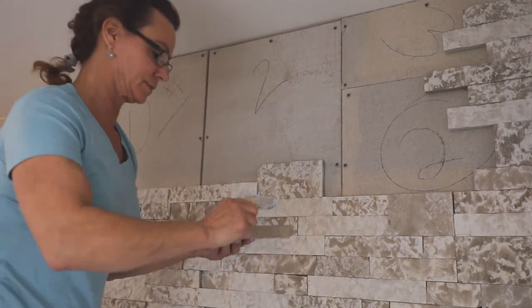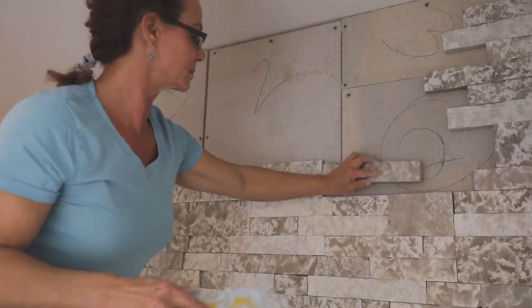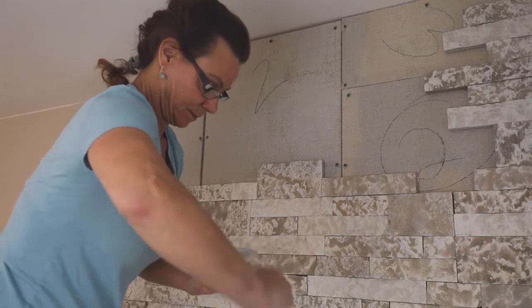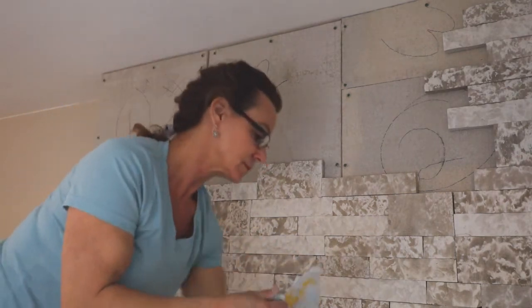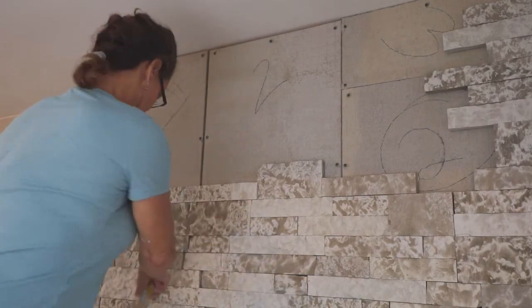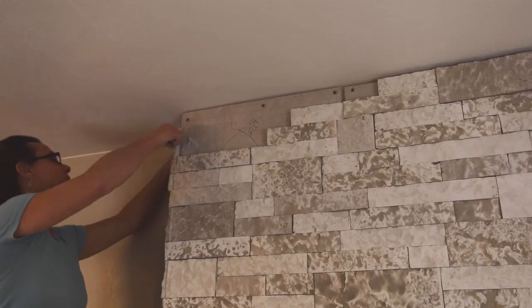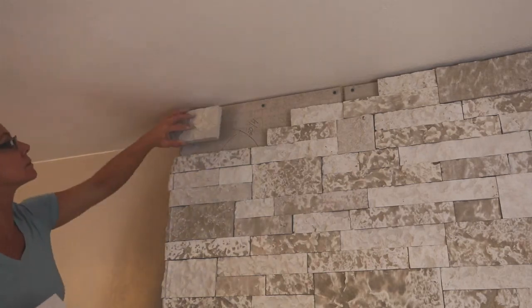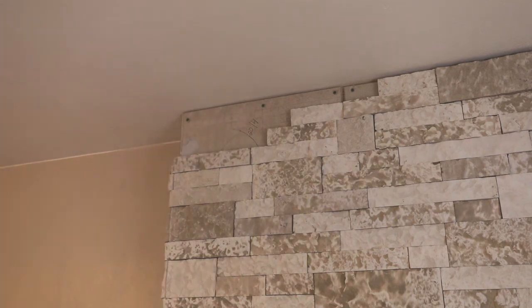The Airstone adhesive sets pretty quickly, so you won't be able to move stones soon after you've placed them. But the open container of adhesive was fine all day while I worked and it didn't harden or skim over. I didn't have enough space at the ceiling to add a row or cut down stones for a small row — I'll probably either add grout later or trim it with a quarter round.